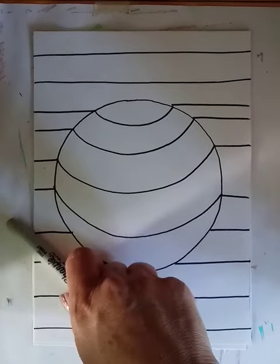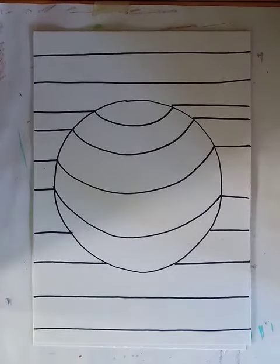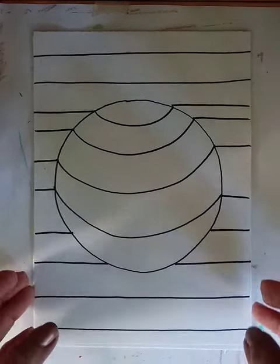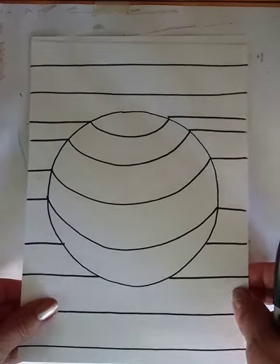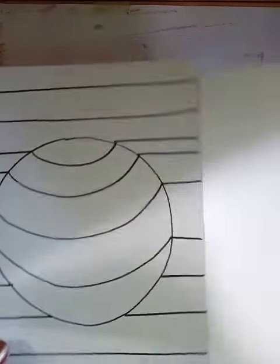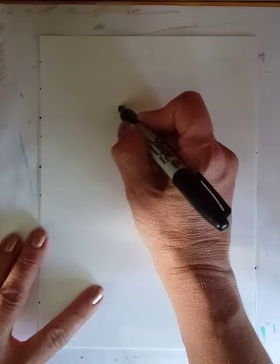We are drawing an optical illusion with a simple circle and some lines. The illusion is that the circle isn't flat but that it is rounded or popping out, almost like a sphere. We're going to start with a small piece of paper, about half the size of an eight and a half by eleven — just fold it in half, then cut down on the center line, and you're going to start out by making a circle.